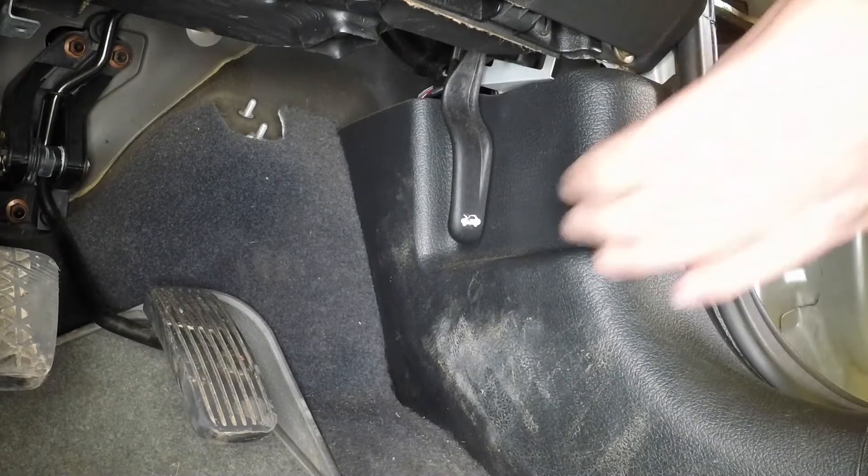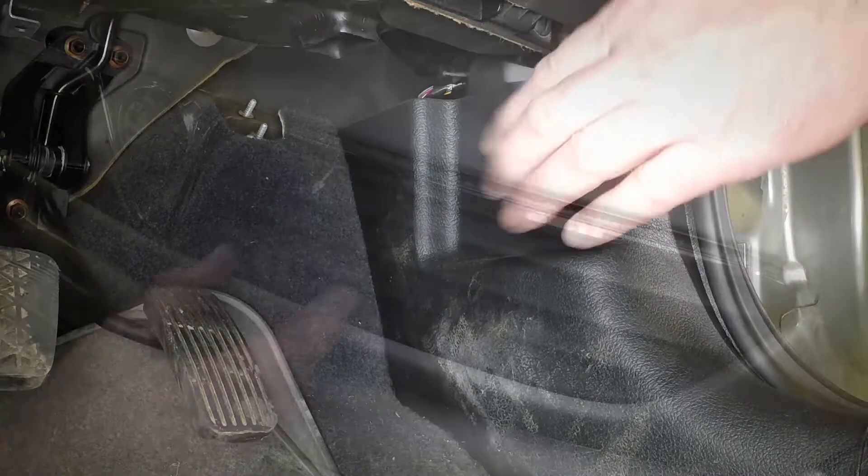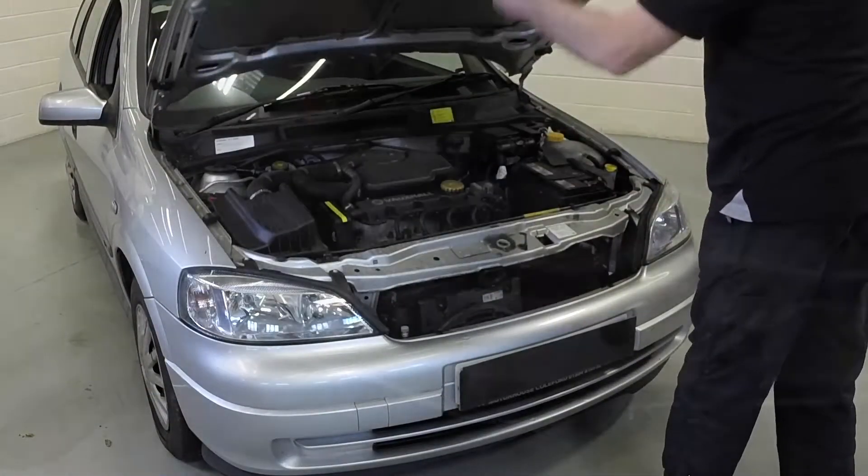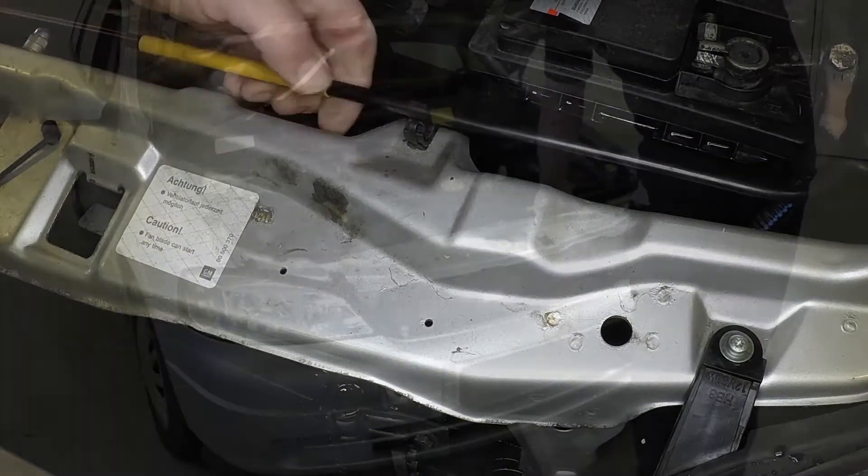Open the driver's door and pull the bonnet release handle. Pull out the safety catch and lift the bonnet. Unclip the support prop and engage the end with the holes in the underside of the bonnet.